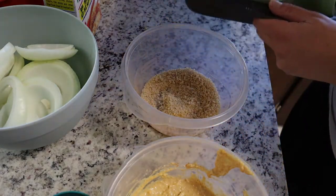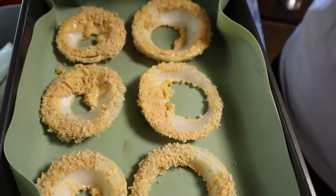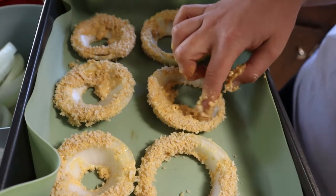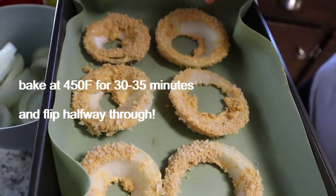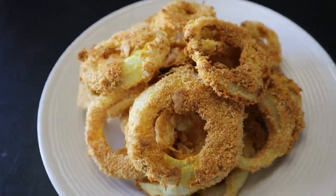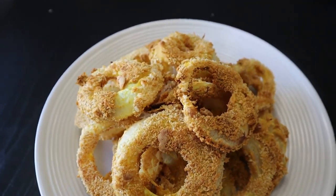Here are some of the onion rings — I didn't take too much time coating them, which you can totally do if you try harder. They don't look fancy because I'm a lazy person, but they taste good. You can dip these in the ranch we made or ketchup or whatever. We are three for three right now — we only have four more to go.